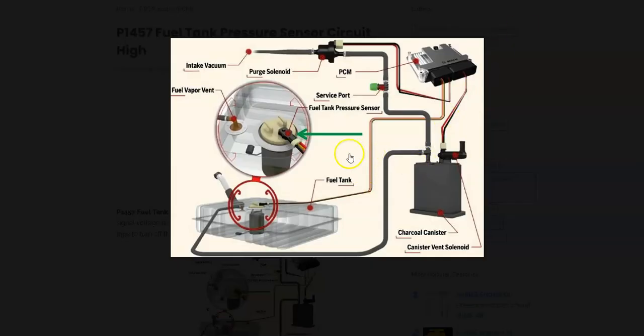Another part of the EVAP system is the fuel tank pressure sensor. While not too common, this is where the onboard computer gets its information. If the sensor goes bad, there might not actually be a problem in the system — the sensor could simply be sending bad data, causing the computer to think there's a problem. Be sure to also check the wiring going to that sensor, as bad wiring can cause the same symptoms as a bad sensor.